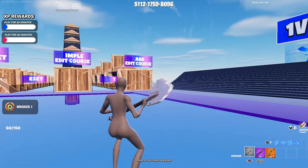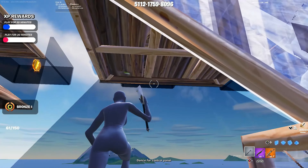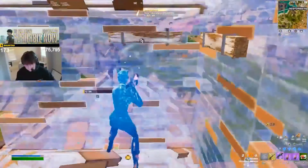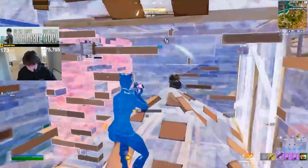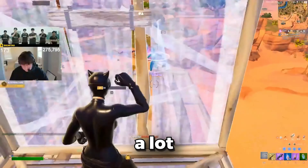The third is to go to an edit course and consistently practice your wall, floor, stair, and cone edits. These can be the most basic edits possible, but just by practicing these small edits can make a big difference to your overall performance in-game. You can never over-practice. Keep practicing the basics and build up that consistency. Missing edits at crucial points in-game will cost you a lot.